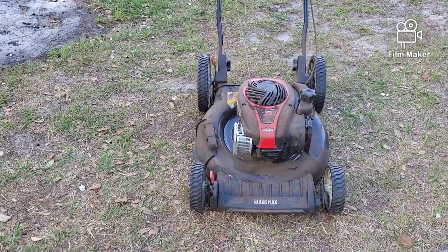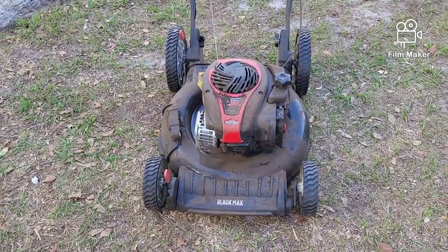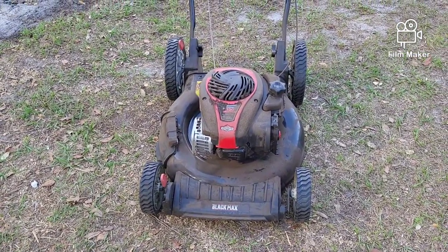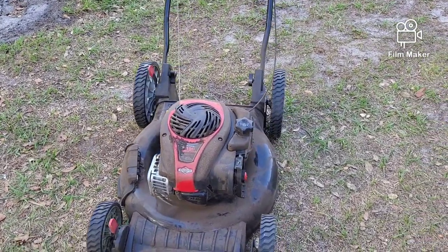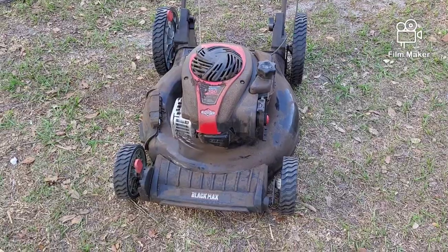Anyway, today I'm going to be doing a really short video. I have this Morracha and it has a little bit of a problem. It will start up but it doesn't sound good. I think it's got a valve adjustment issue. I'm going to get into that in a future video, but one thing I did notice is it smokes.